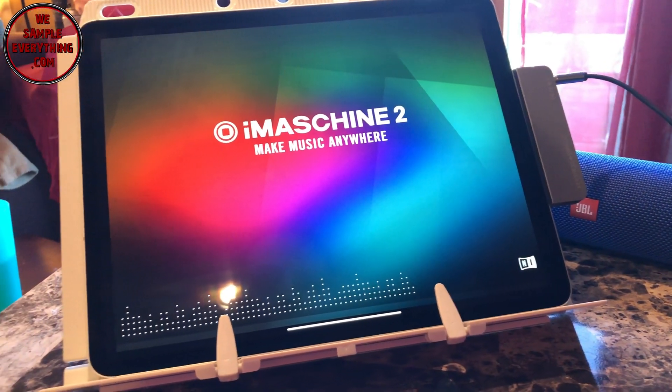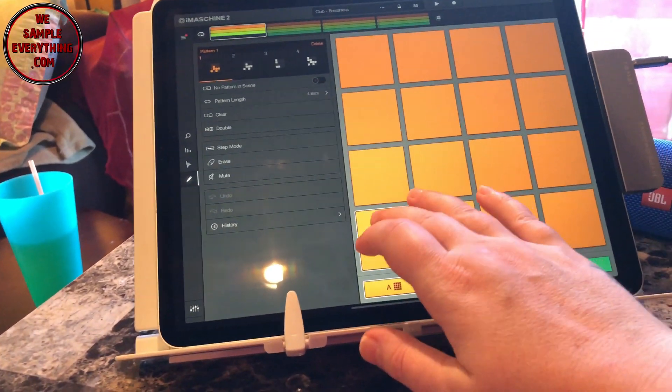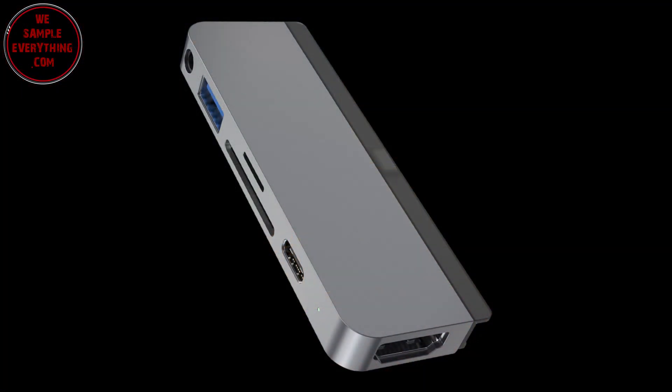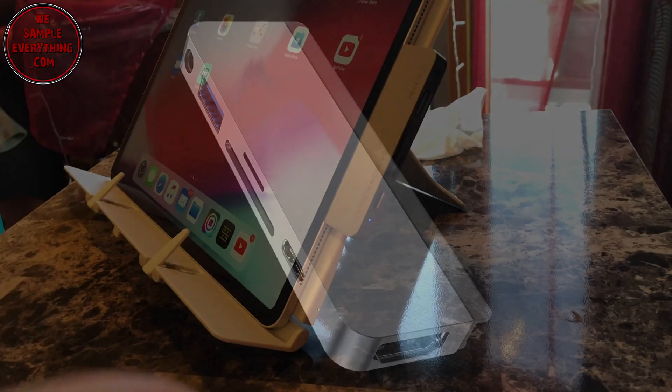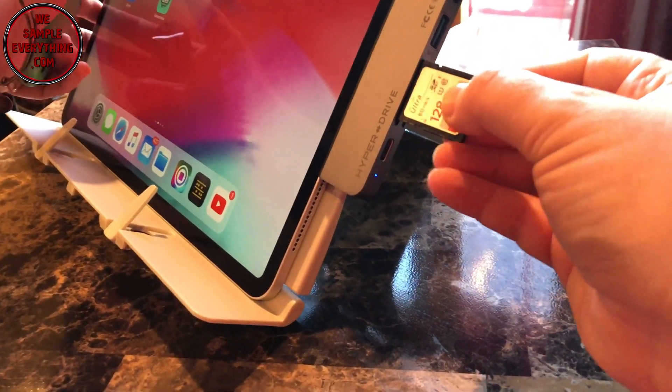We can hear those fine, no problem. Now opening up iMaschine — we hear those with no problem too. The only thing I notice with the headphone jack is that when going back and forth between apps, sometimes I lose sound. Beat Maker 3 for instance, the sound just goes dead. Unplugging and plugging back in gets it back, so it has to be the hub.